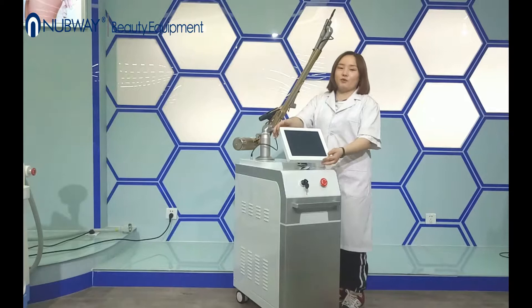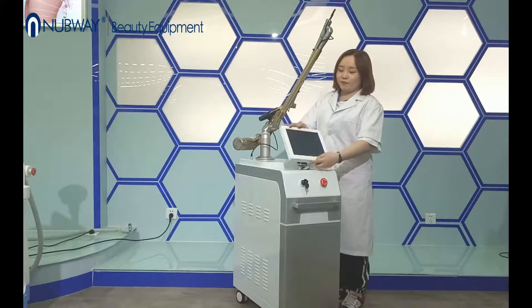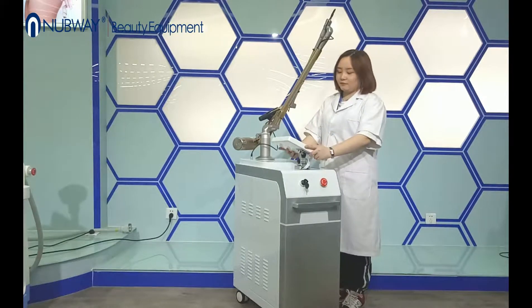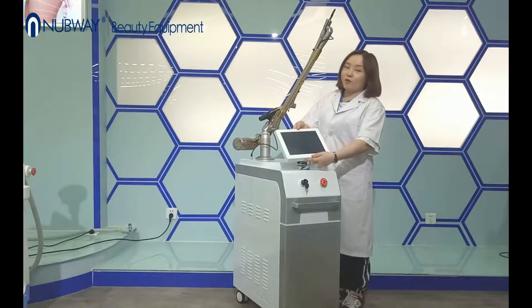The screen also can be adjusted as you need, from different angles — all is okay.